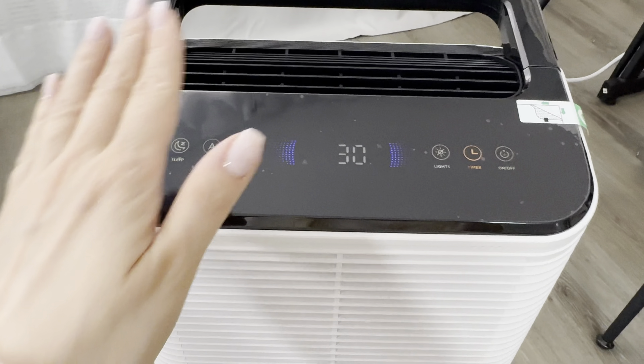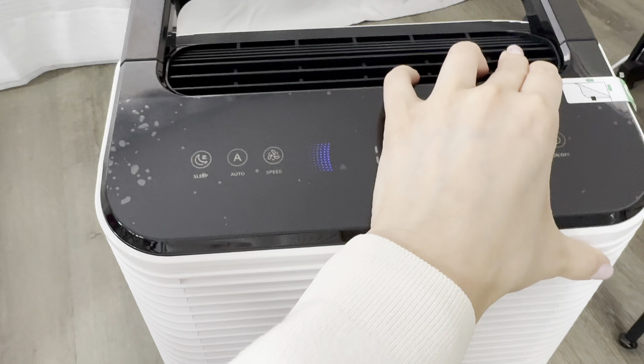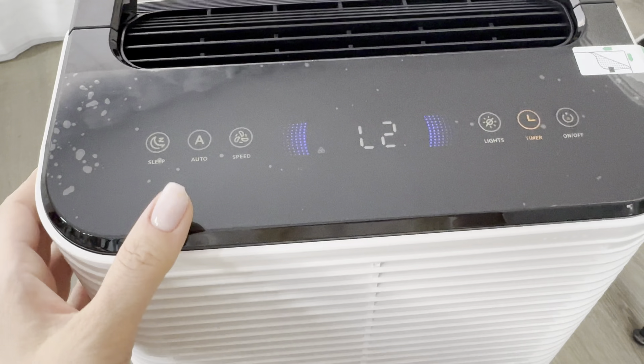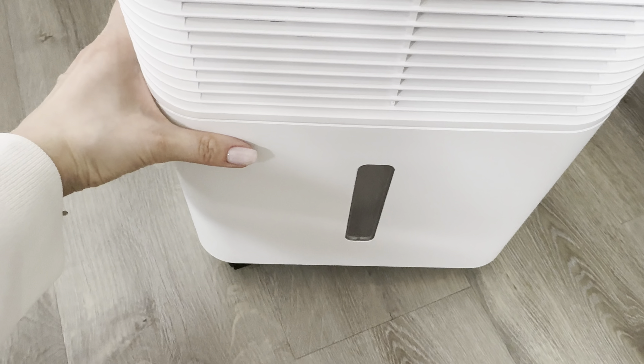Let me plug it in and I will show you how it actually works. Here's the button — on and off. It starts working immediately. Here we have a sleep mode, an auto mode, and we can increase the speed: level one, level two — two levels.